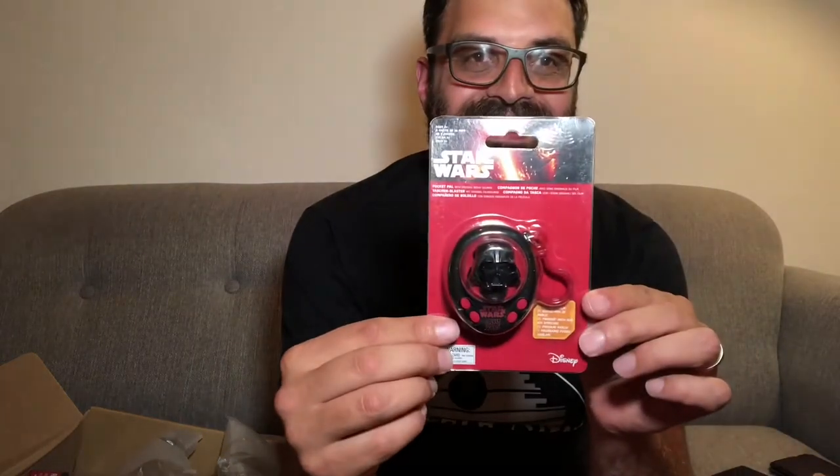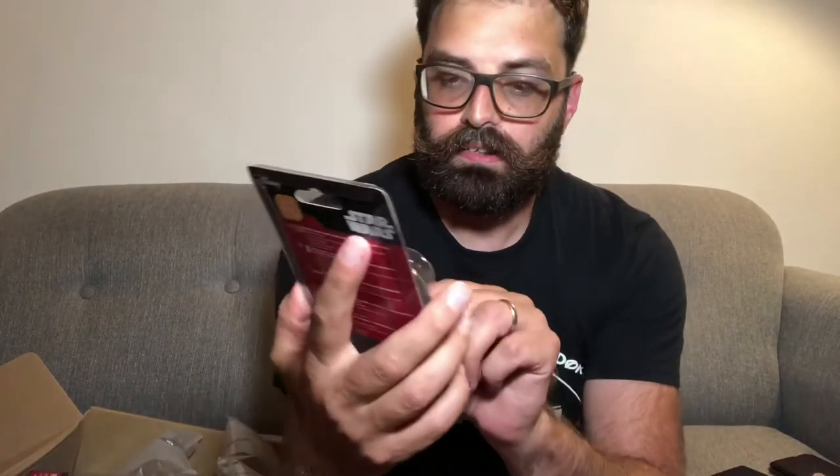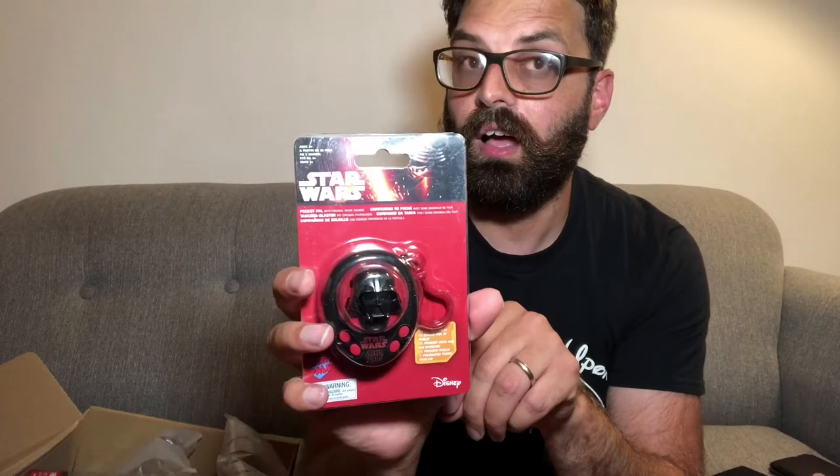There are four buttons. The second button — nothing on that one. Third button says: 'When 900 years old you reach, look as good you will not.' — That's Yoda!